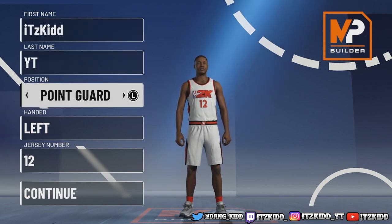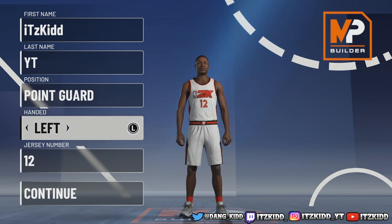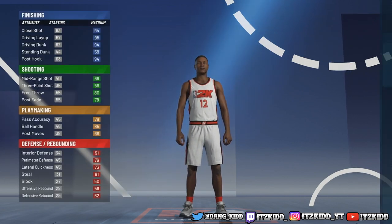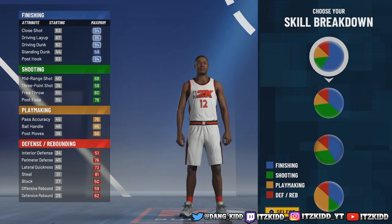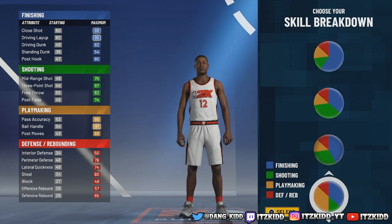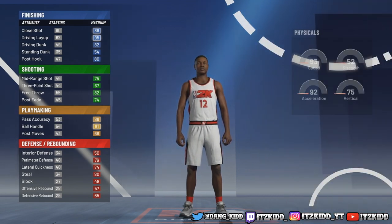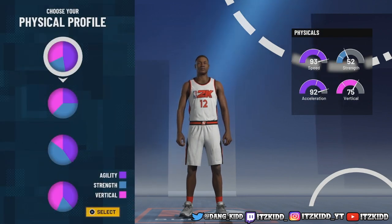This is a point guard build - you can choose your hand and jersey number. For the pie chart, we're going with the finishing and playmaking pie chart. You can get Hall of Fame finishing and Hall of Fame playmaking - yes sir, I know it already sounds crazy.